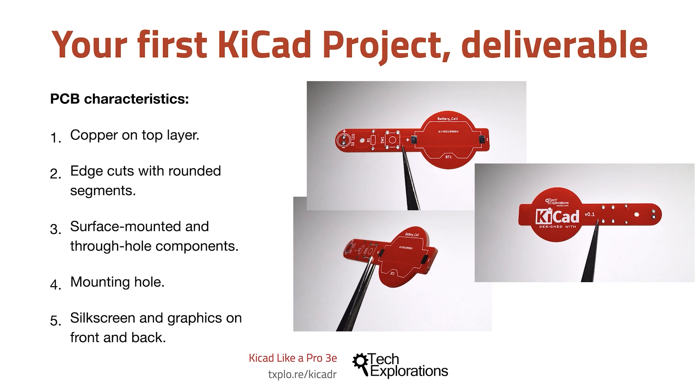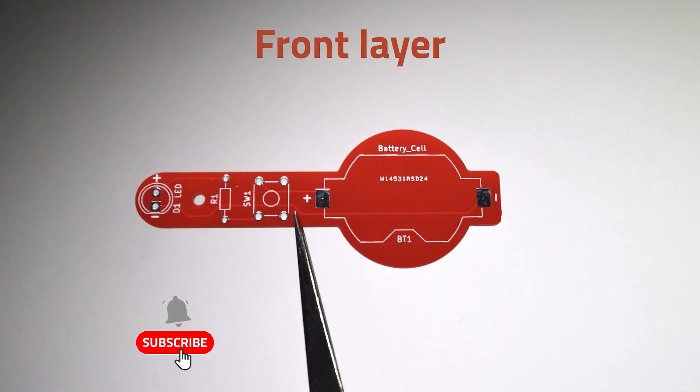So let's have a look at a few close-up photographs now. Here is the front layer. You can clearly see the pads for the surface mounted battery cell holder, and then the rest of the components are through hole components. You can also clearly see the copper tracks that connect those pads together.